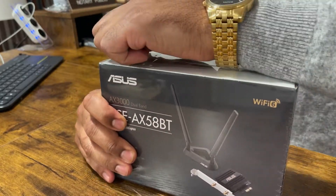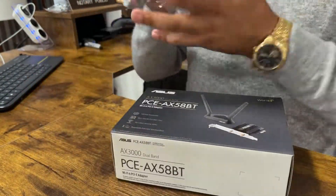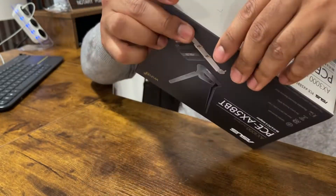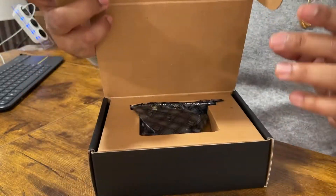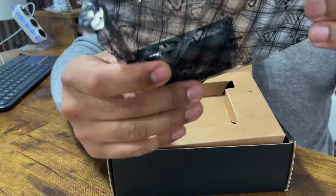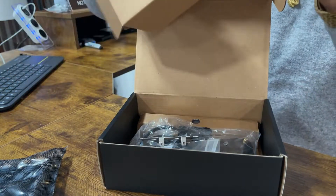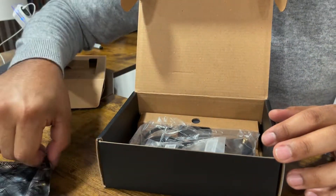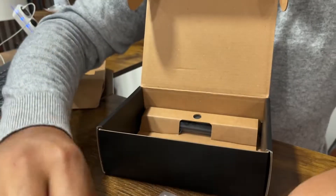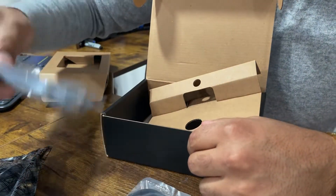It's fun to try and open these. This is the PCIe board — it comes in an electrostatic protective bag, which is fantastic.